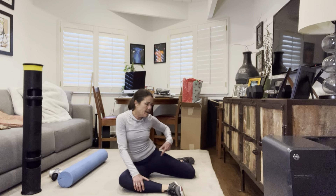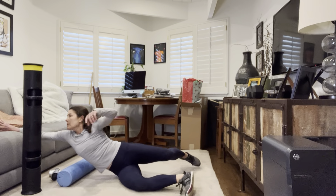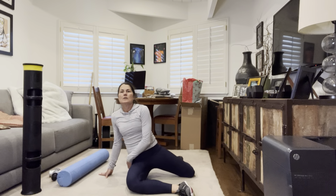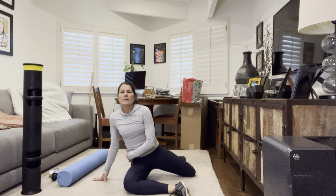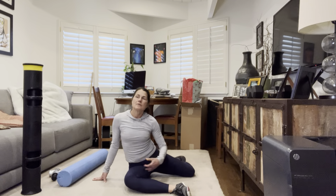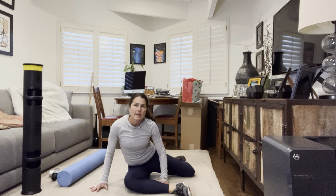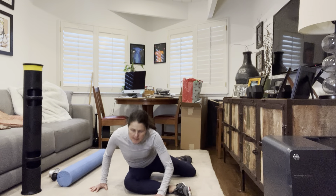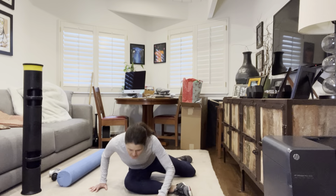Remember, you can always grab a pillow and stick it right under your front hip — that will elevate the hip and make it easier to do these 90-90 hip hinges. You're going to hinge forward and then push down on that back foot and lift the knee. Just hinge forward, and we're doing six.